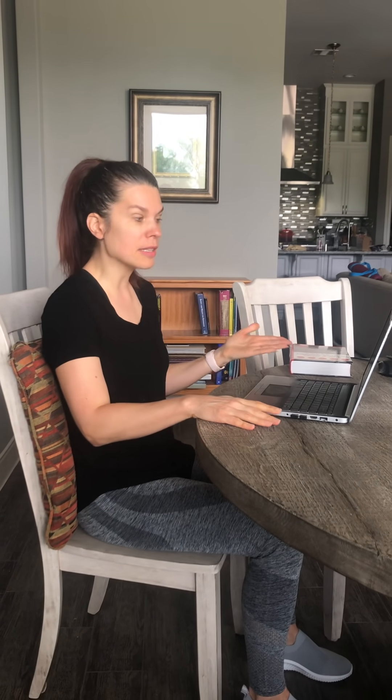Now we're moving up, looking at the work surface. A lot of dining room tables are tricky in terms of height — mine is a little bit high. Ideally, I'd have my forearms about parallel to the floor. You can play around with pillows to get yourself up a little bit so you can achieve better posture with your forearms, and you want to keep your wrists straight as well when working.